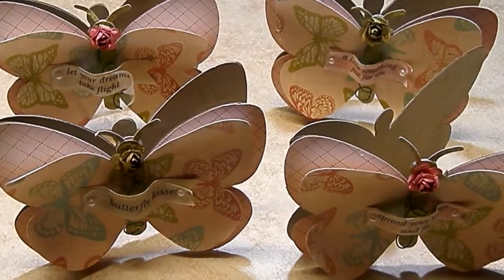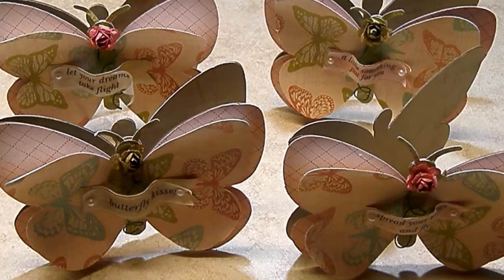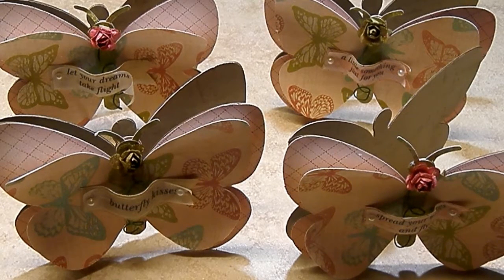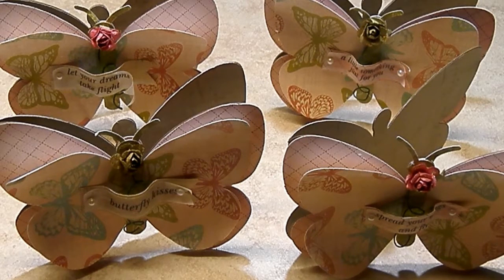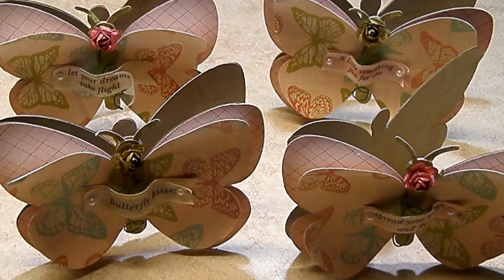Hey everybody, it's Tamika and I am back to share with you a design team project for the Cutting Cafe. This week's design team challenge is surrounding butterflies. I used the butterfly shaped card set and social butterfly. I will put all the links below to those two files and the other file that we were challenged to use this week in the description box below.